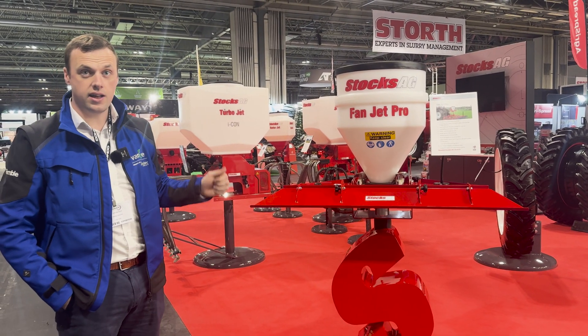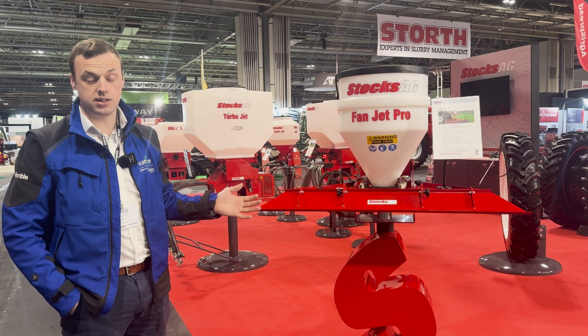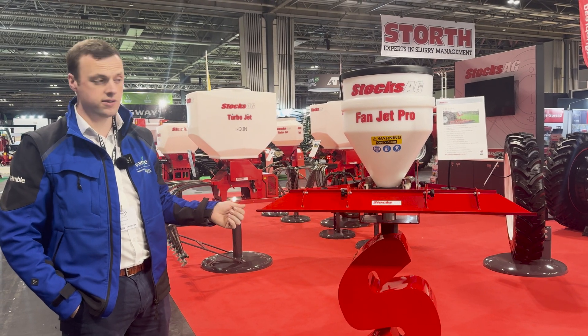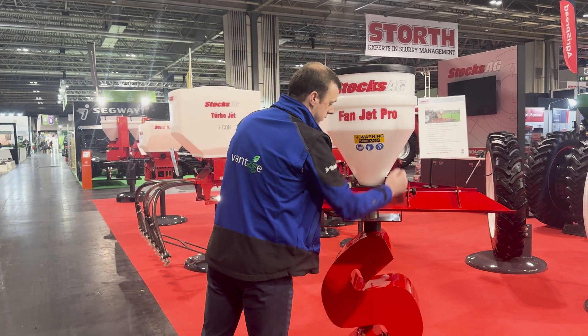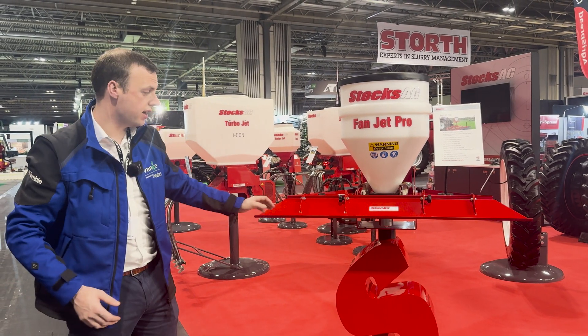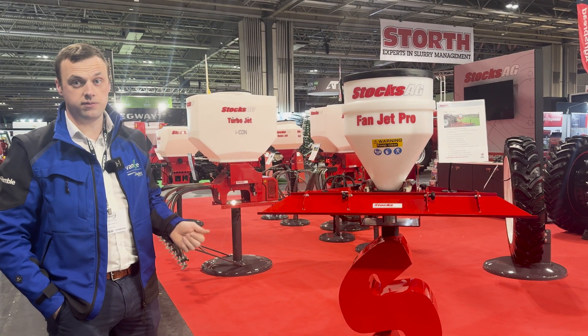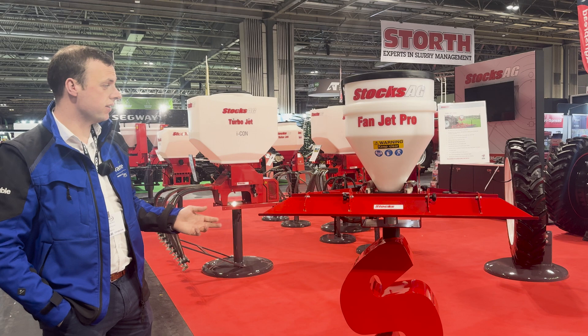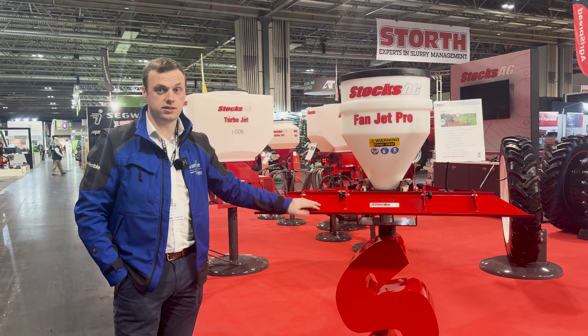It's an add-on, more so used for the likes of grass seed or stitching in grass and the benefit of it is you can adjust the width. There are two fins underneath which adjust the width of the application and deflect the seed directly down onto the ground. A very well-built machine, prices are very competitive, and you have the option to add on extras like this down the road.